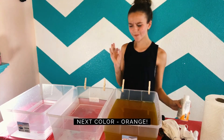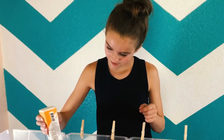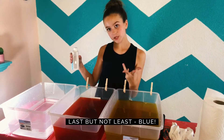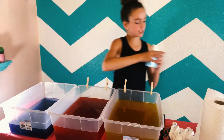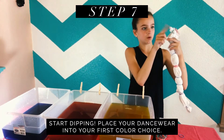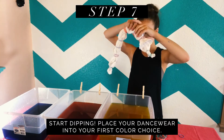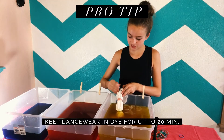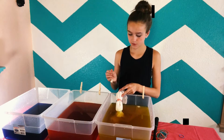The next one's orange, so hopefully this one will be a little bit easier. Now we're moving on to blue. I think that's enough because I don't want it to be too dark. So I'm going to put three sections into the yellow. Since it's such a light color, I'll probably have to do about 20 minutes. Be back in 20 minutes.